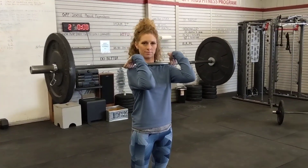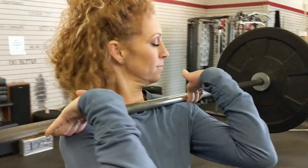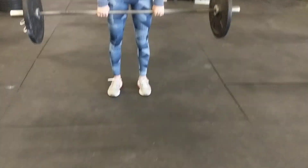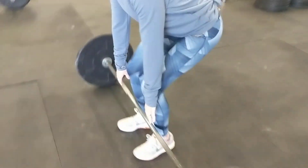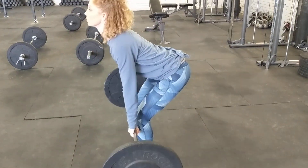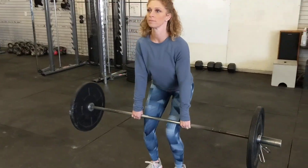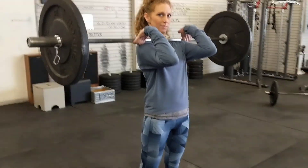Up to the catch — elbows are forward, bar is resting up on the shoulders. Let's review the setup: feet are directly underneath the hips, reach over and grab the bar deadlift style, wherever the hands fall directly under the shoulders. Initiate the move with the deadlift, and somewhere above the knees, jump and catch it. That is a good beginner move.